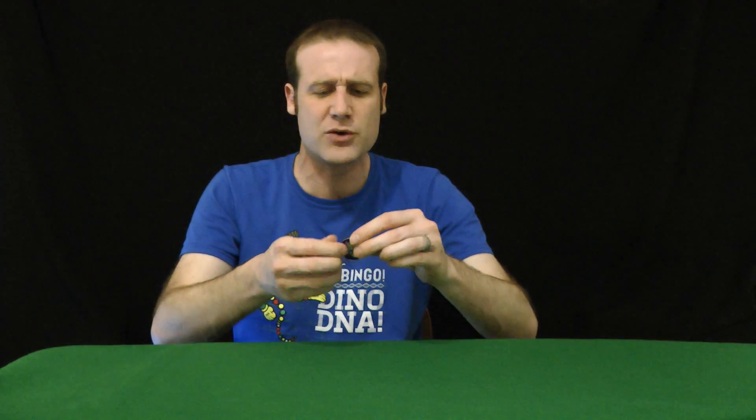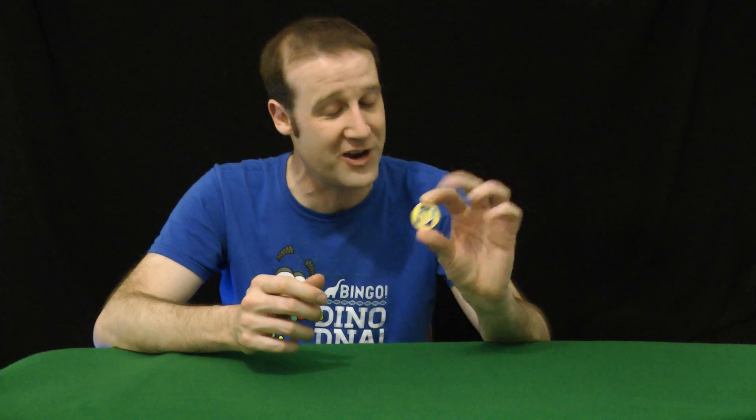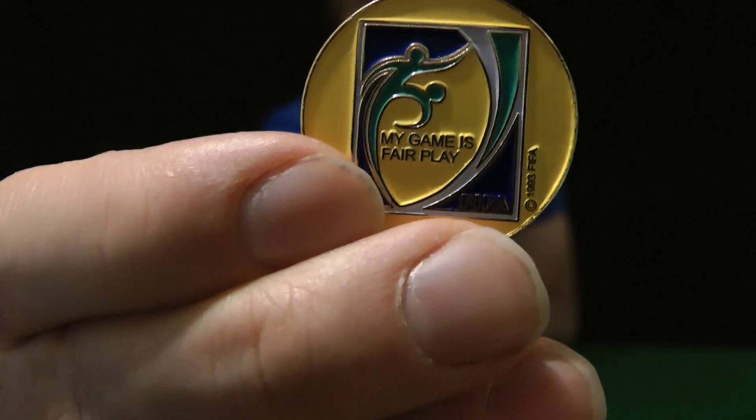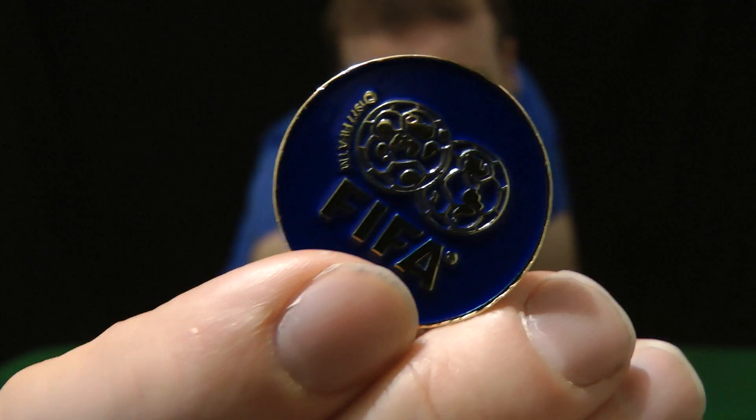I am going to try and accurately flip a coin 10 times in a row. So you know I'm using a fair coin, I have a FIFA coin. This is what they use to start football matches, and nothing says fair and non-corrupt like an international football organization. On one side it has a yellow surface — we'll call that heads. And the other side is blue — we'll call that tails.